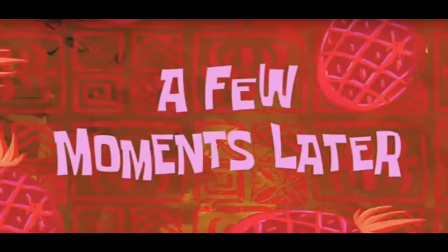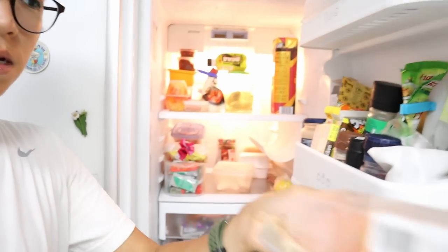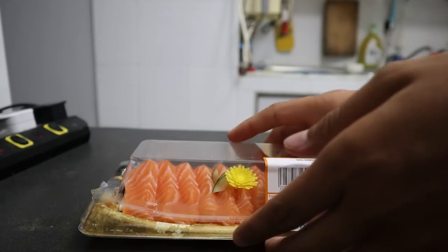A few moments later — all right, so it's ten past six. I'm gonna go ahead and prepare my meal, which is salmon, and give some of that to the arowana. Let's go ahead and get that out of the refrigerator. I kept it in here because you want to keep it cool — any type of raw food you're dealing with, you don't want to leave it outside sitting around because it's gonna go bad.